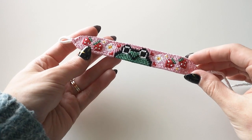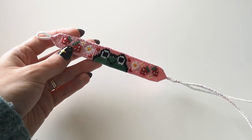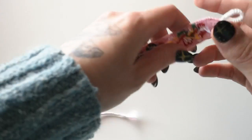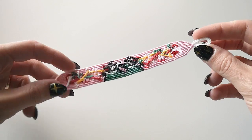As for the dimensions: the entire bracelet ended up being just under 12 inches long. The pattern itself including the loop was just under six inches long, leaving about six inches for the ties. The pattern itself is just about three-quarters of an inch wide.